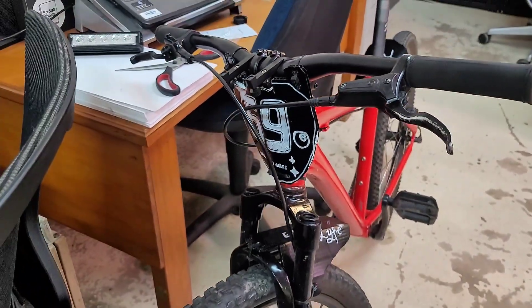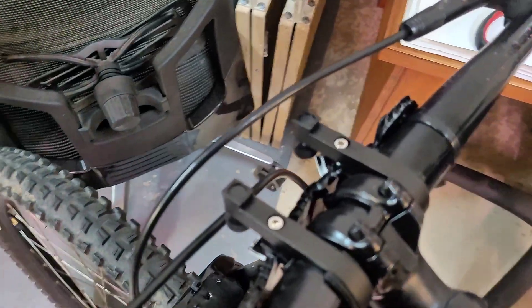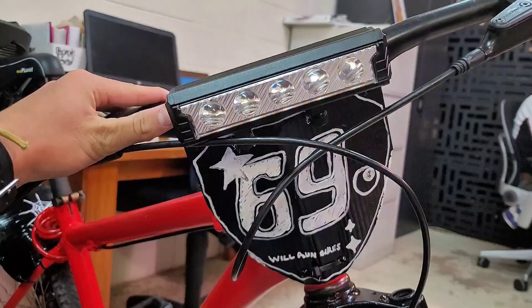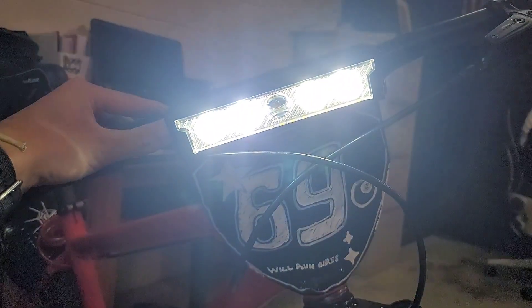The first package to arrive was the light bar for the e-bike build. Those are the mounts there that just clamp on — pretty simple. This is me testing the modes. It's very, very bright and very good quality.